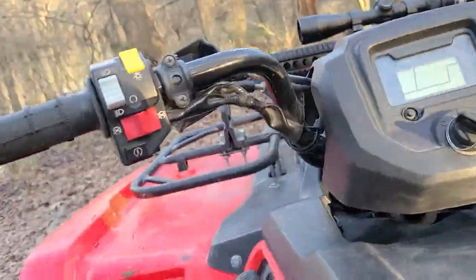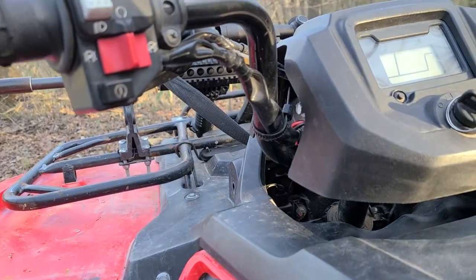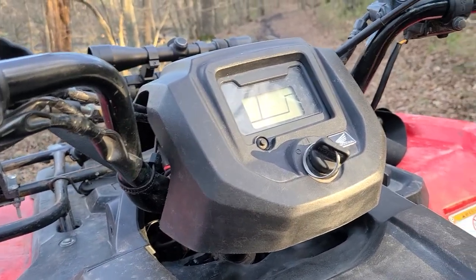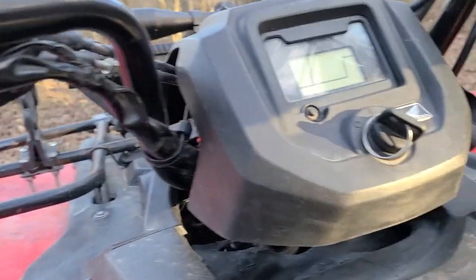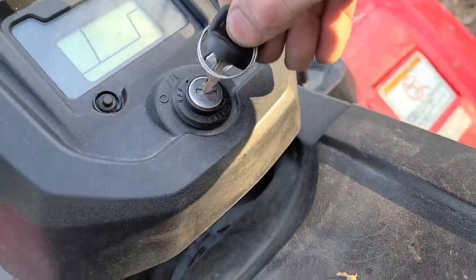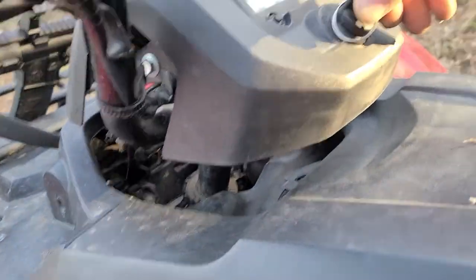I wanted to do a quick video to show you guys what I did to get my Honda Rancher 2017 started when I lost the key for a couple months. I did not mess up the key — I found it in my couch afterwards, two months later, down in the couch cushion.